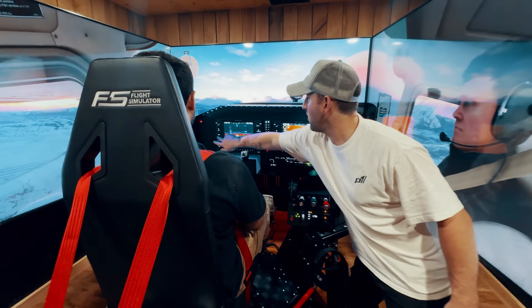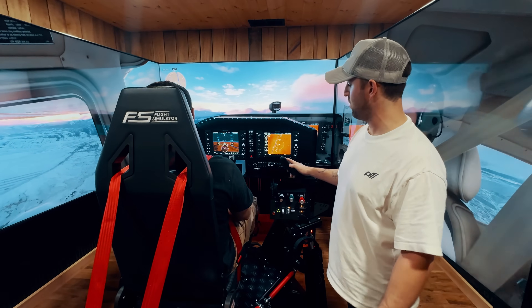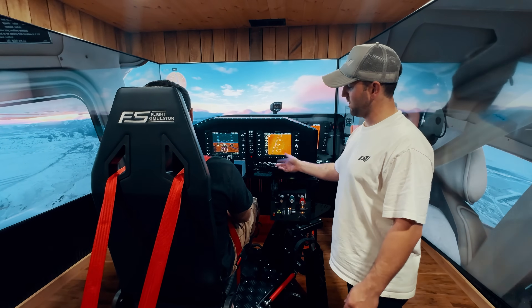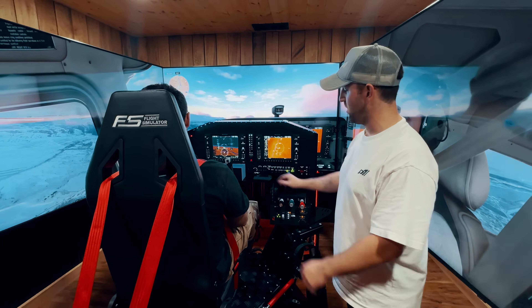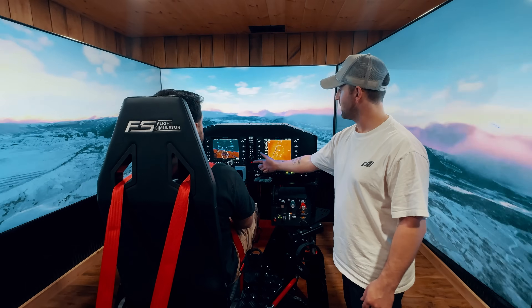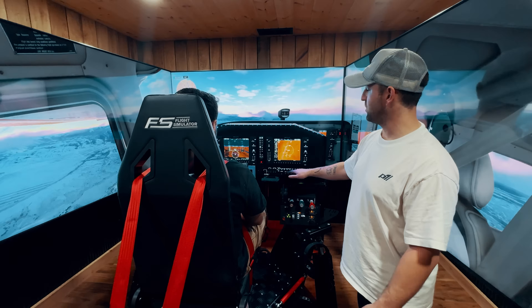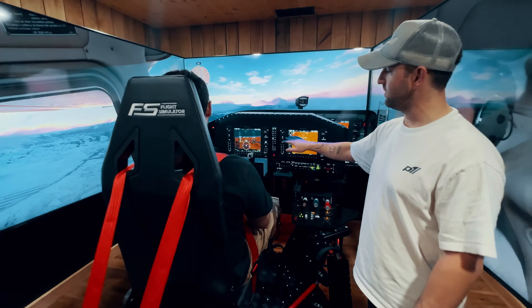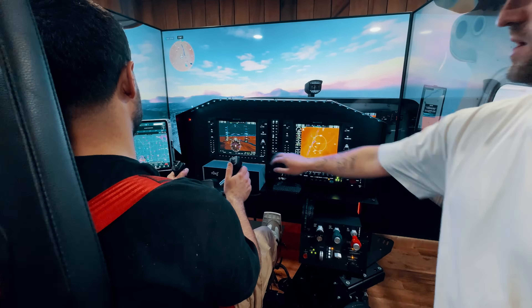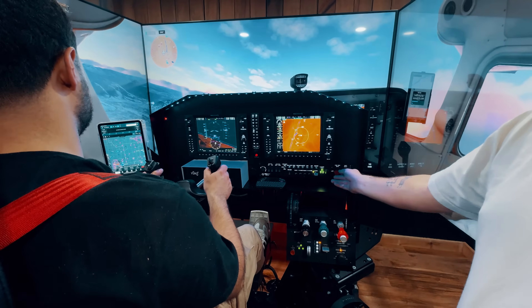We've got a magnetic remote so he can have a full keyboard. If you want to pause, hit escape, get back in the plane — it's always right here, really good for usability. We've got all of our switch panels, and of course the G1000 here, fully functional — you can do full direct-to, procedures, approaches, and so on.